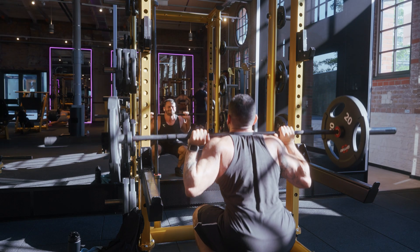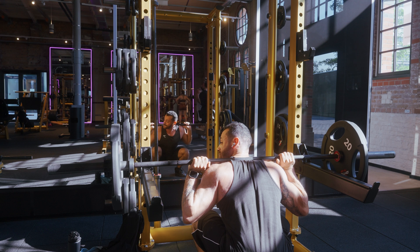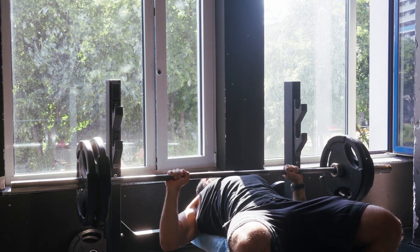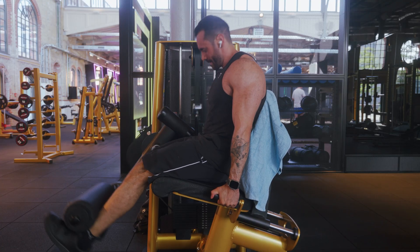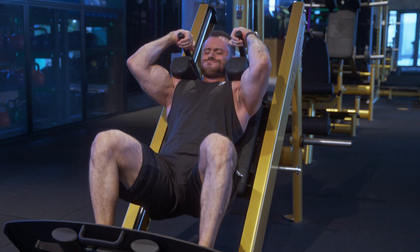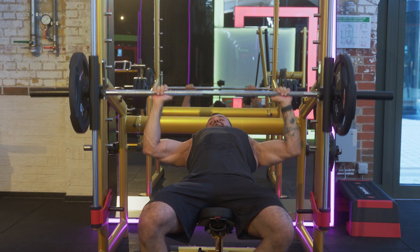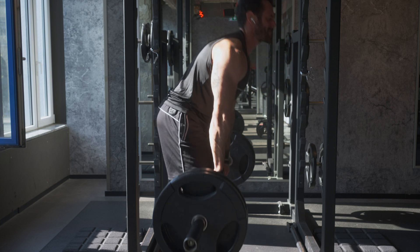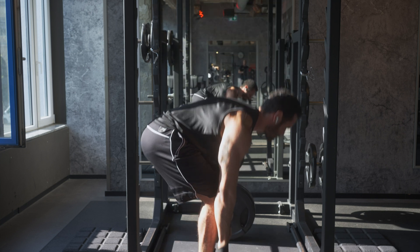I wouldn't recommend doing this on every exercise. On squats, it would be quite dangerous because if you reach failure in that position, there's no going up again. On bench press, it can hurt you if you fail while training alone. I'd leave this for leg extensions, hack squats, Bulgarian squats, any dumbbell movement for chest, or smith machine bench press where you can safely fail. Romanian deadlifts are also fine since if you fail, you can just leave the weight on the ground.